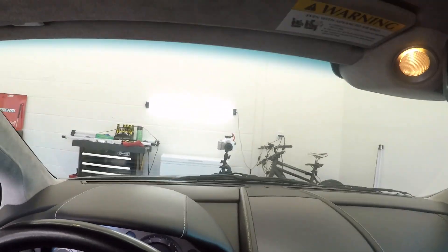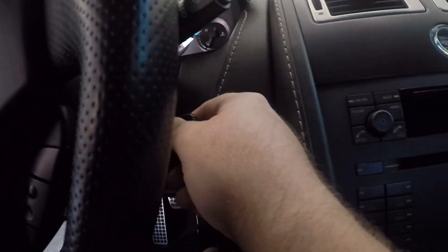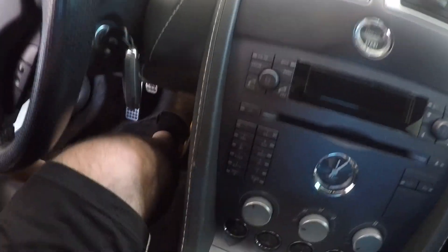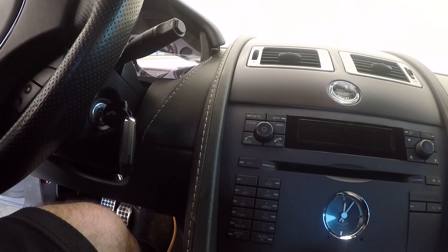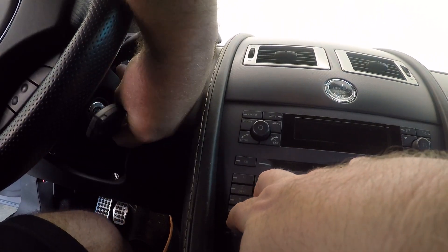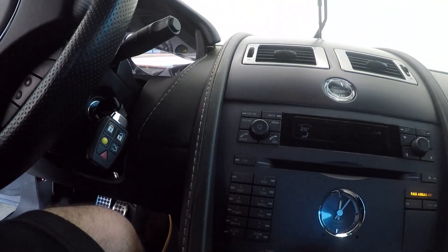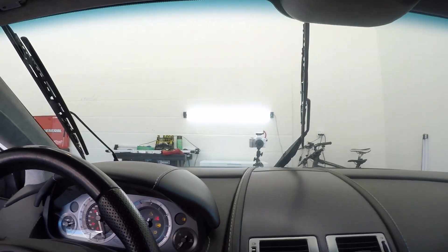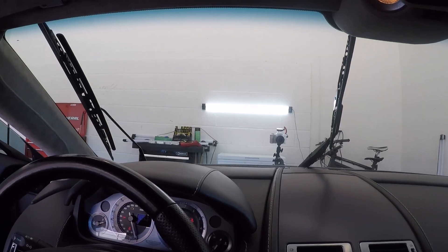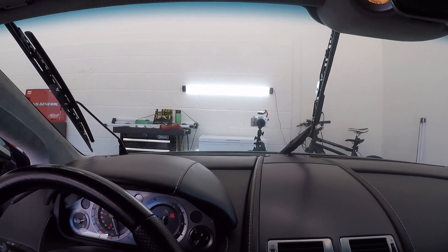If we're going to clean this up we need to get those wipers out of the way. To do that, I'm going to hold down eight and nine while putting this in position two — and you can see there, they came up. To put them back down you do the same thing except using numbers two and six, and we'll do that later on.